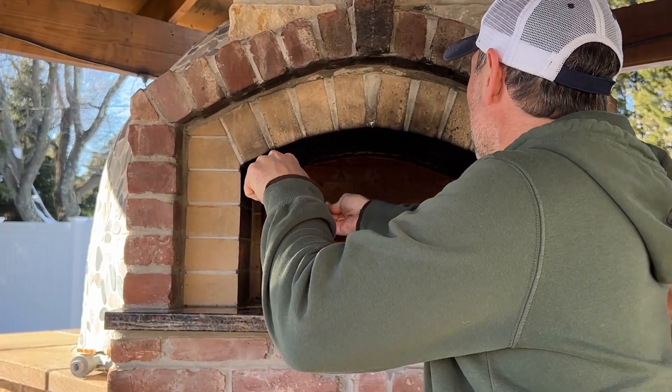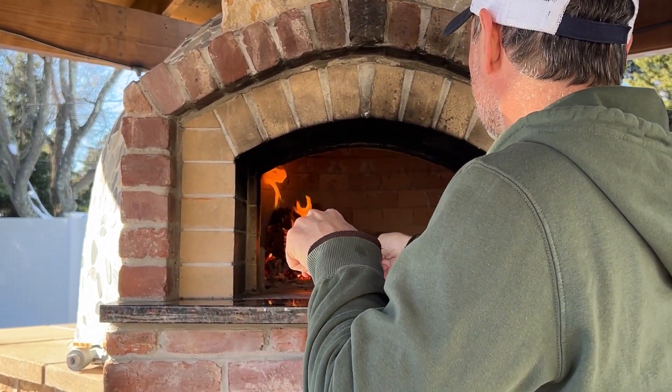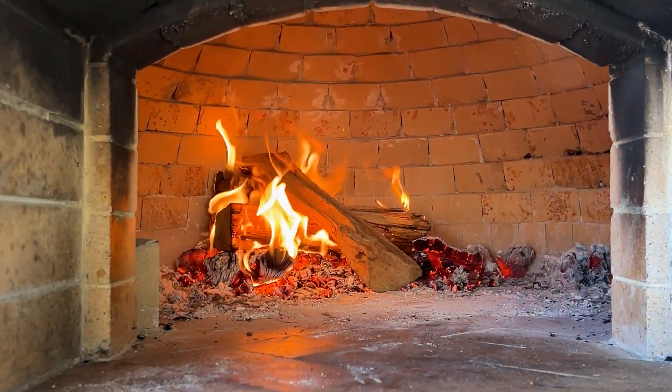You want your oven to be very hot, so I'm adding another log here. At this point we are at about 700 degrees Fahrenheit, which is about 370 Celsius.